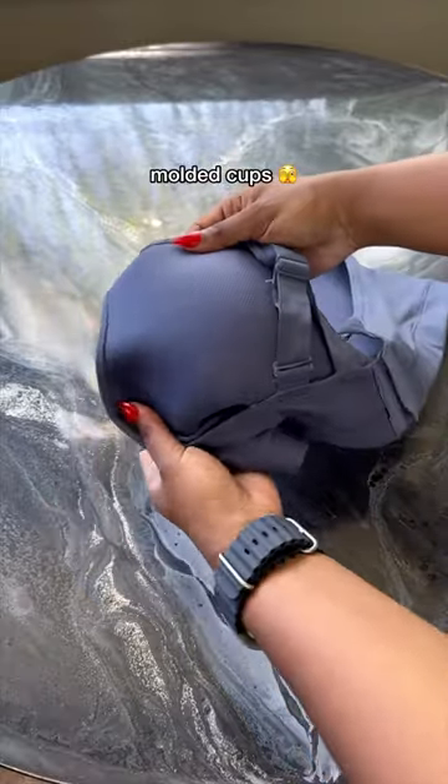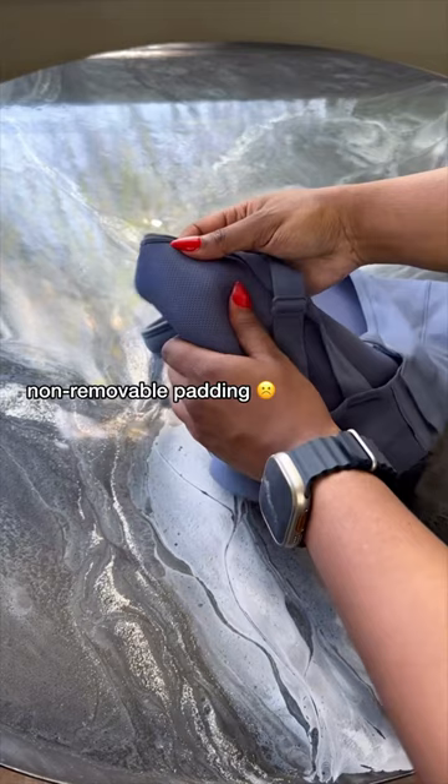And then the molded cups — these prevent uniboob. Like, what if I wanted my girls to hug like BFFs? There's non-removable padding, so I can't flash my nips at anyone and I won't have pads sliding all over the place.